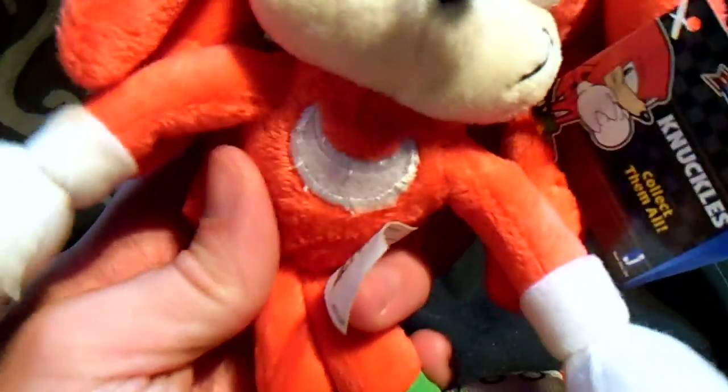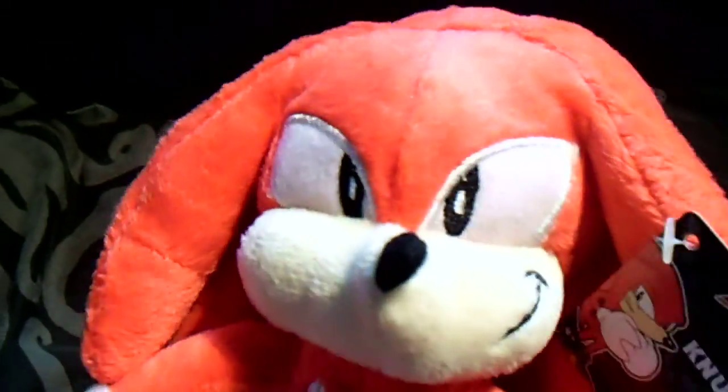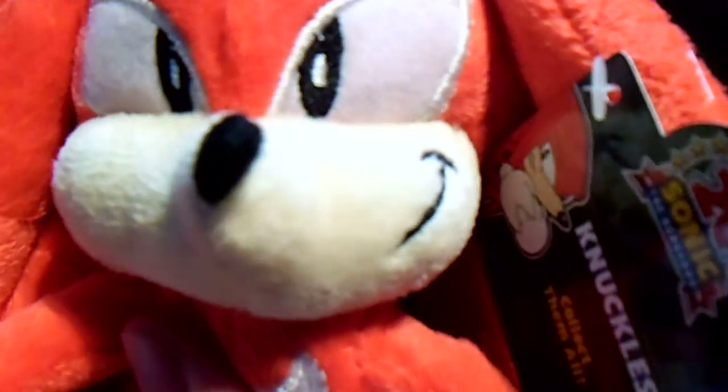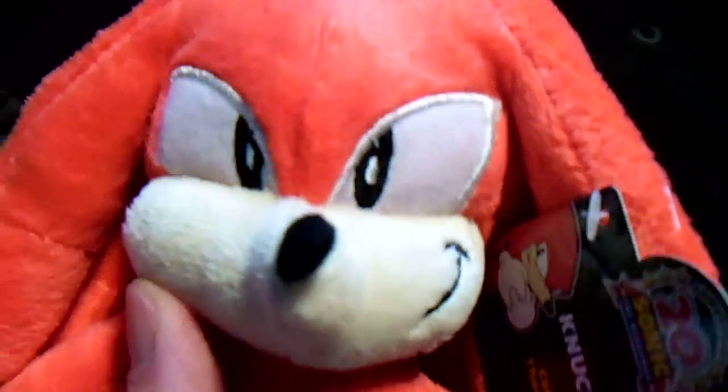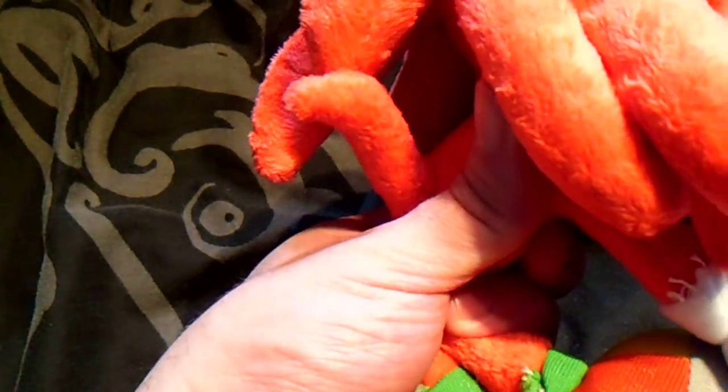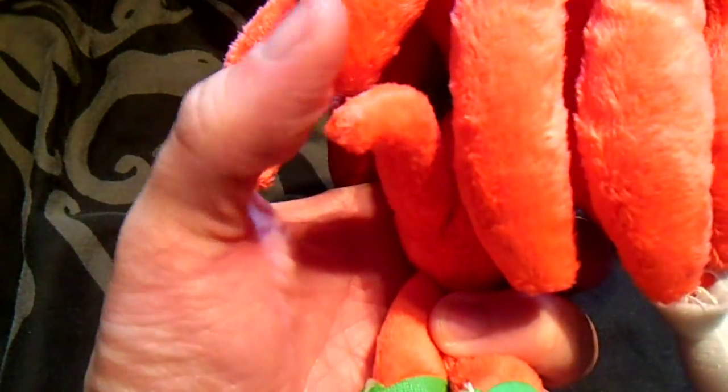We've got his face. His face is definitely not a bad point. Classic smile there. You've got stitched eyes, you've got the point — nice muzzle there, good mouth, stitched nose. Really good. His quills are quite well done, they're not bad, they're pretty well done. And they've at least made an effort to make his tail sort of pointy, like bent up a little bit like it's supposed to be. Pretty well made plush on the head.